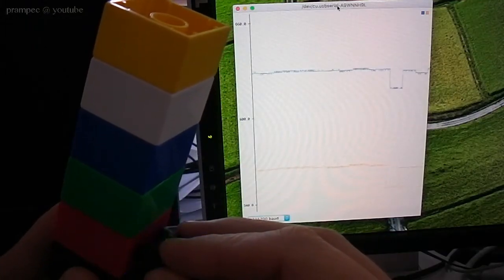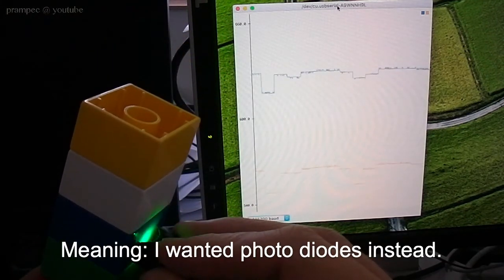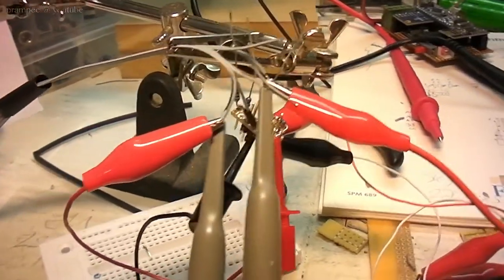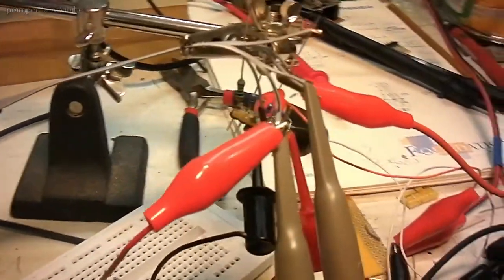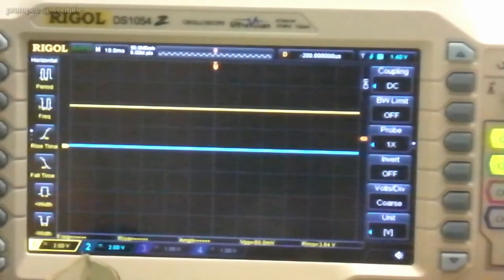Unfortunately I could only get my hands on two photo transistors. Furthermore these photo transistors had three legs and I couldn't find any documentation on how to connect them to Arduino. So I made some measurements and it turned out that it worked with this setup.